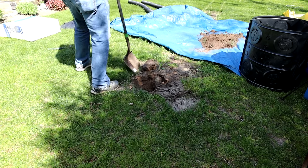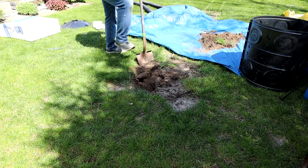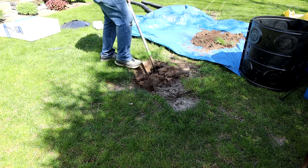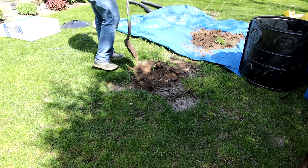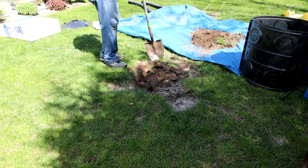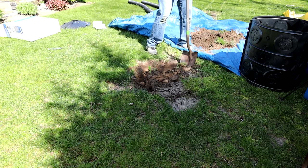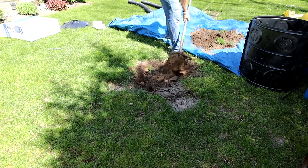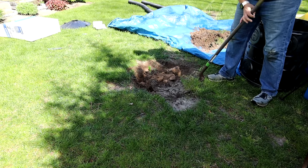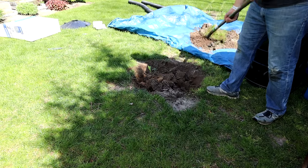Nothing special here — just have to dig this whole area out now. Obviously some of this dirt is going to need to be moved somewhere else. For the time being I'm just going to throw some on the tarp because I need some to backfill all around the edges, but I will switch over to a wheelbarrow at some point and move the dirt to the back of the yard. So I'm going nice and easy and wouldn't you know it, I already have a pipe here that's going to be in the way.